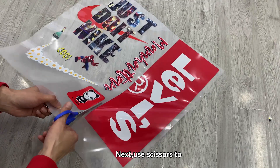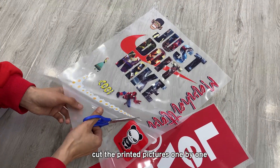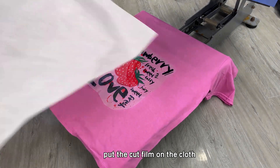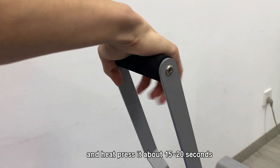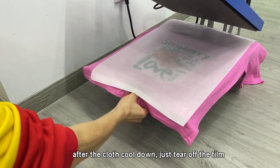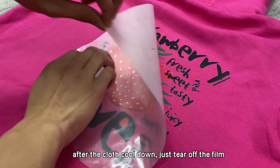Next, use scissors to cut the printed pictures one by one. Put the cloth and fabrics on the heat press machine. Put the cut film on the cloth and heat press it about 15 to 20 seconds. After the clothes cool down, just tear off the film.